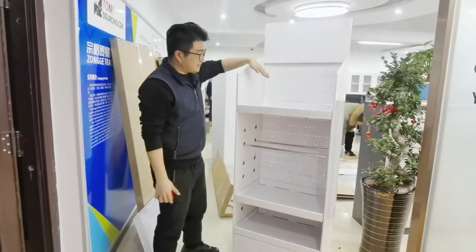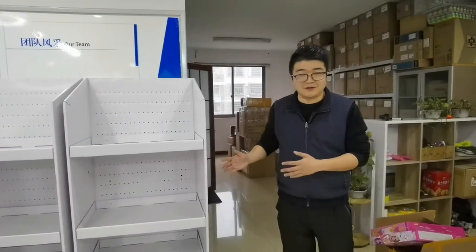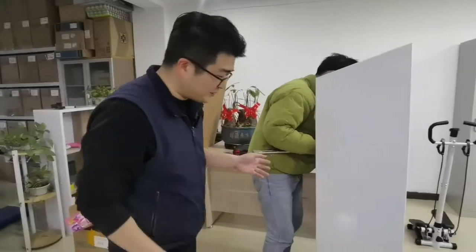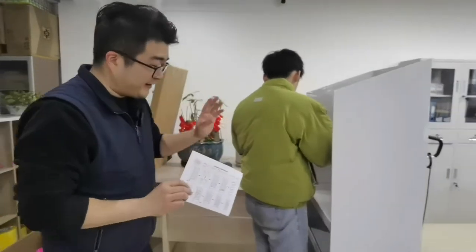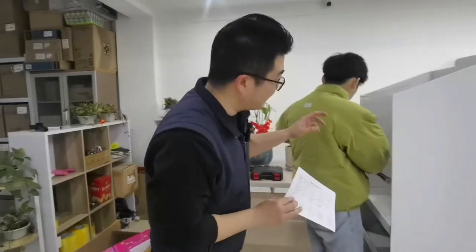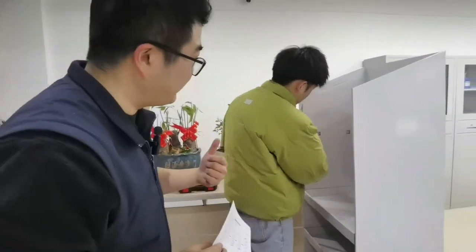This display will be used to display our toy products. Today is our team's first time to see this kind of display. So even for our staff member Jerry, today is the first time to learn how to assemble it. Of course, we have an instruction paper — very easy, just 10 steps to set up. It's very fast: in a very short time, Jerry already knows how to build the second one, which should take just 10 minutes.